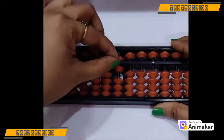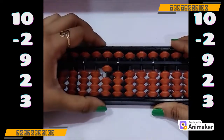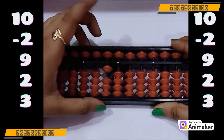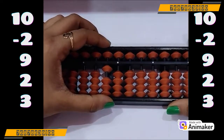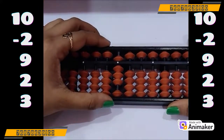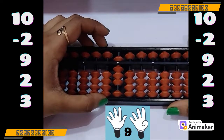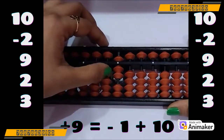Now do one more. Clear the bead first. Let's make 10 on your tool one more time. Now do minus 2 — can we use minus 5 complement? No. Who is the friend of 2 in 10 complement? Yes, it's 8. So minus 10 plus 8. Very good. Now do plus 9 — can we do? No, we don't have a bead. Quickly use your both hands and make 9. Now tell me how many are closed? 1. So minus 1 plus 10.